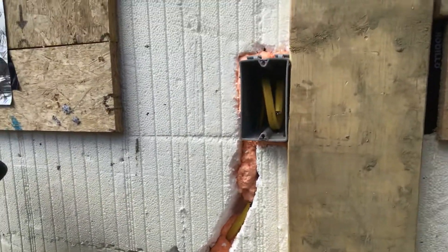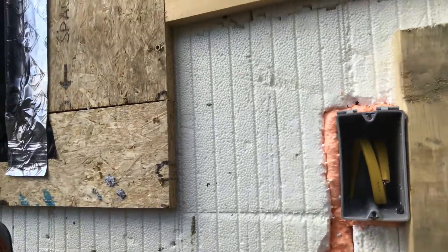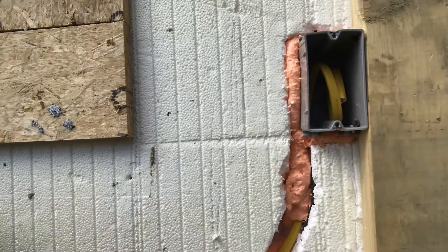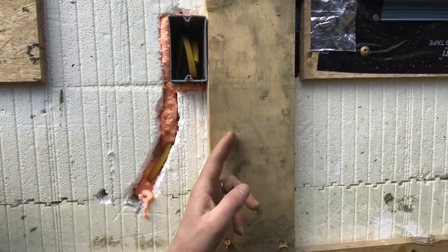Step number three is what we've done — we have foamed in around the box. That's your regular standard all-purpose foam that will expand a fair amount. What's going to happen once that expands in there is it will hold that box in place. Once we do that, we'll remove the blocking and it will come off.